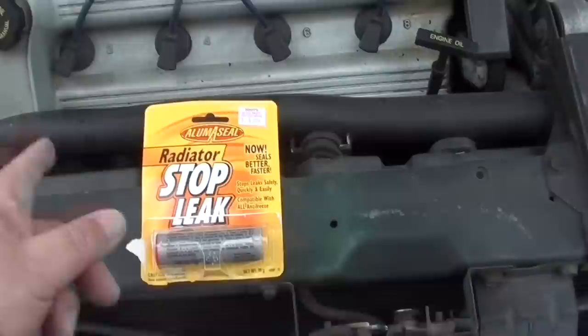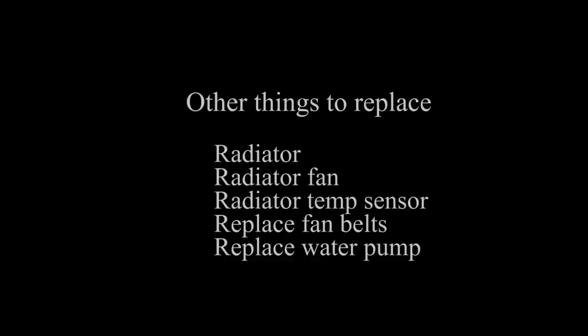So I put a quarter of it in my Deville as insurance to make sure any small leaks are sealed up.